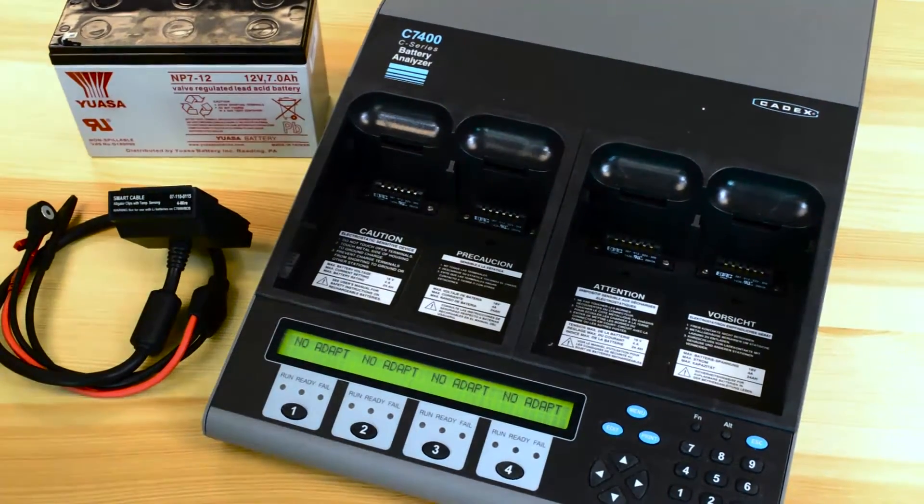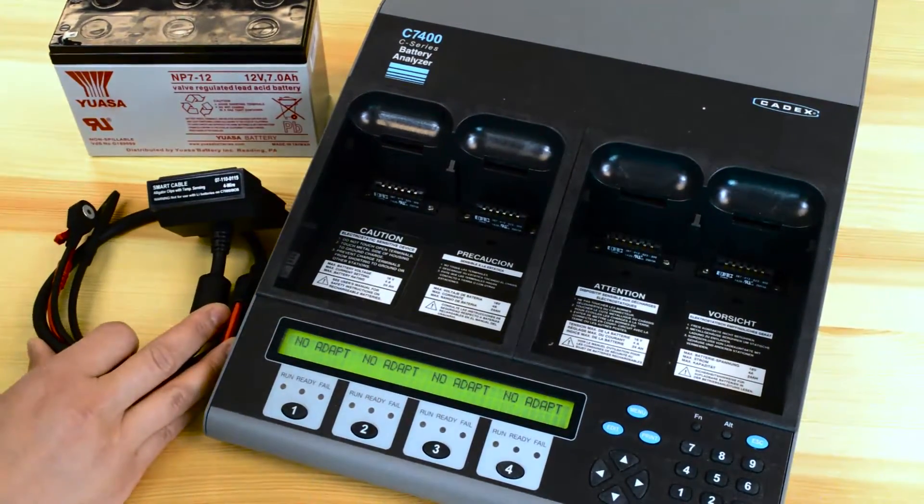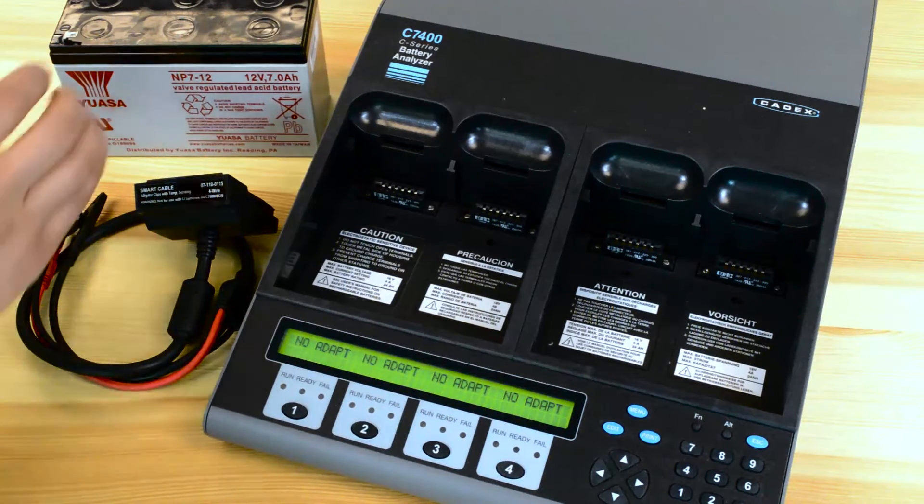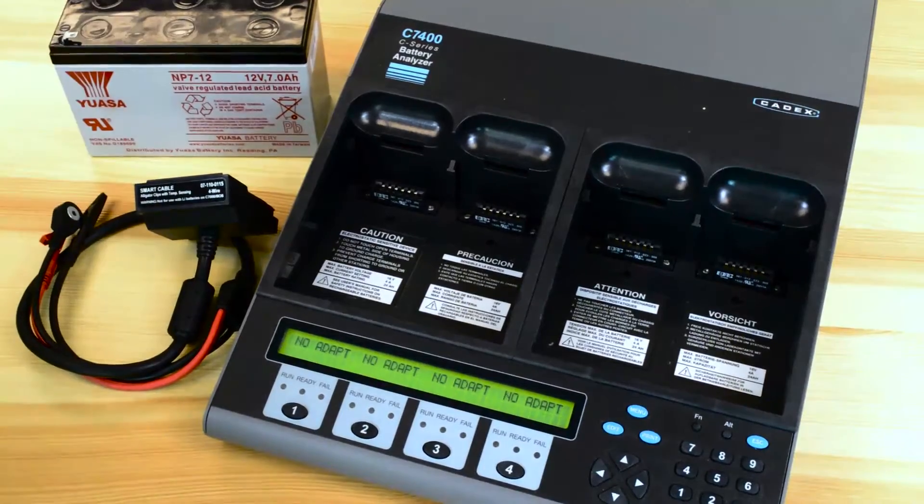For this demonstration we'll be using the smart cables. You can check our website for pricing and availability, and we'll be programming a C code for this SLA battery.